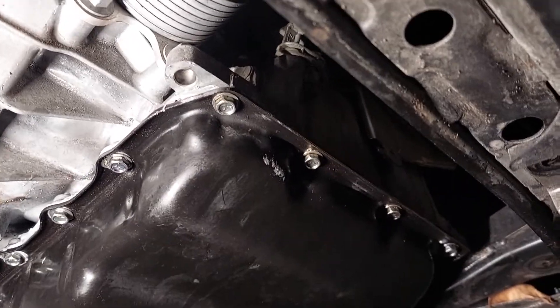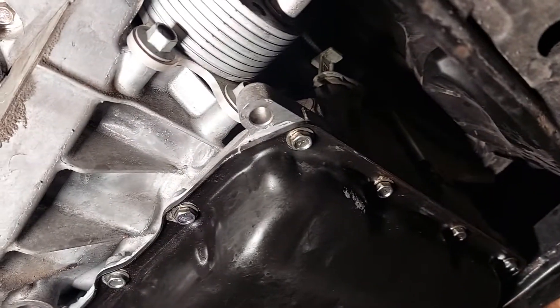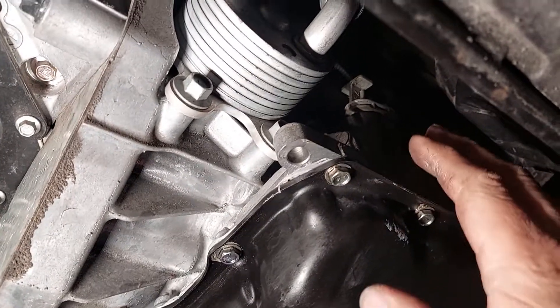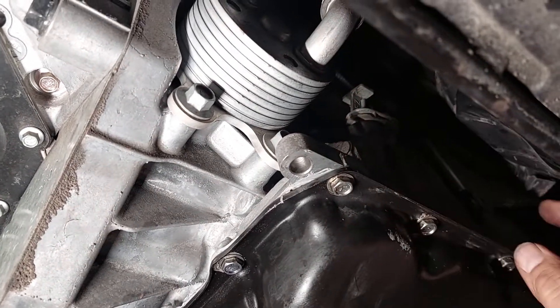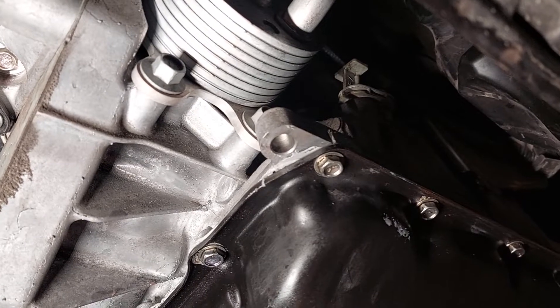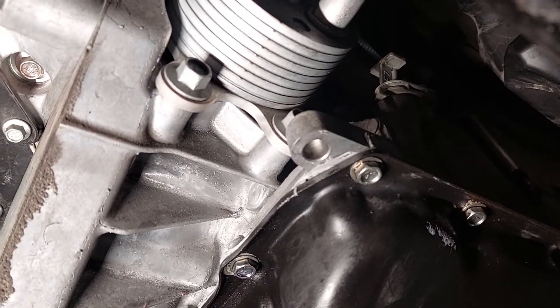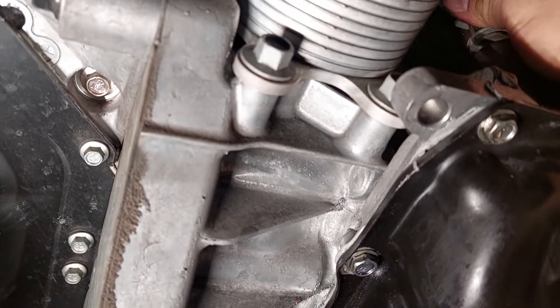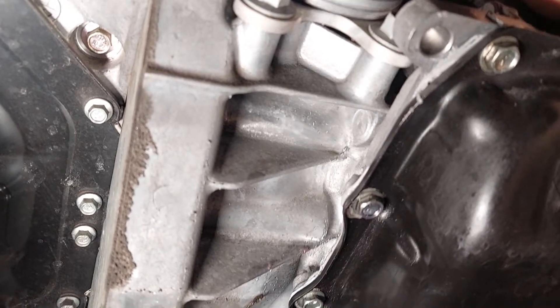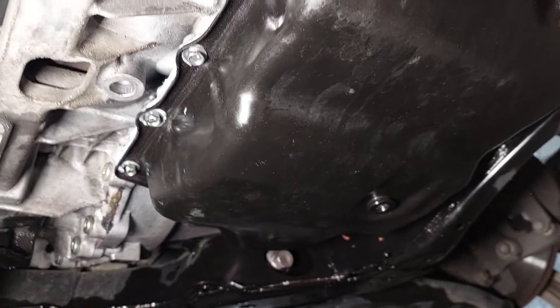Hello guys, this is Dirk from Big Time Mechanics. Today we have a Mazda CX-5 or a Mazda 6. It's a transmission 60. To check your transmission fluid, make sure the transmission is up to warm operation temperature. It has to be between 52 and 122 degrees. You can check the oil pan with an infrared thermometer and that will give you an accurate reading of that.